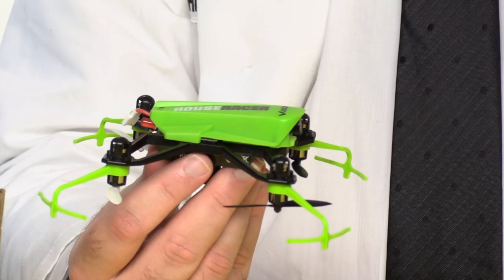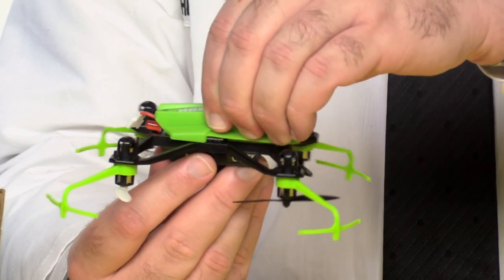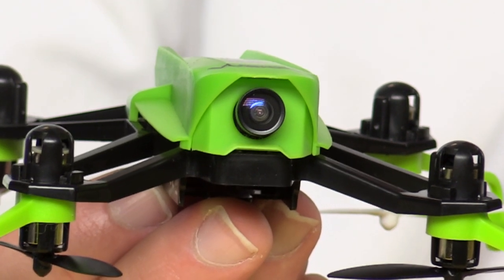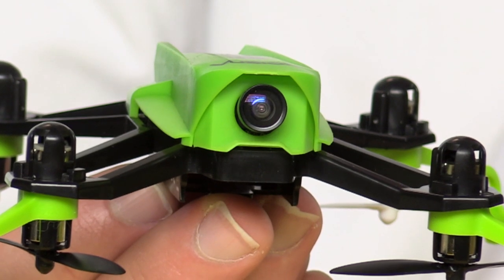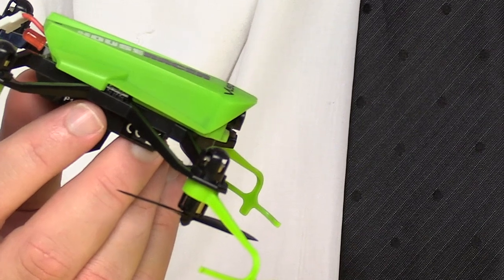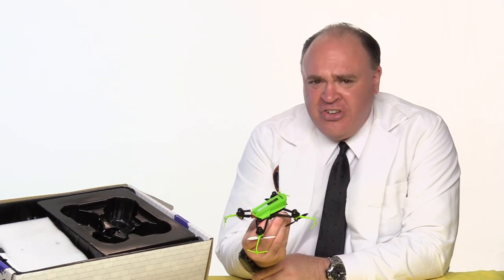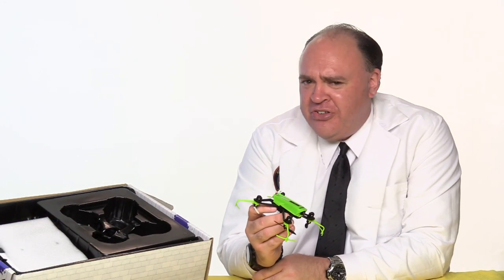The main body of the aircraft is surprisingly stout. Squeezing as hard as I can, I don't feel any flex at all. And up front, under this protective hood, we've got the camera. I notice it's angled up slightly, like a full-sized FPV racer. That's so you get a good view even when the drone is pitched forward in flight. At the back is an LED indicator light. There's no sign of a 5.8 video transmit antenna, but I know there has to be one in there somewhere.